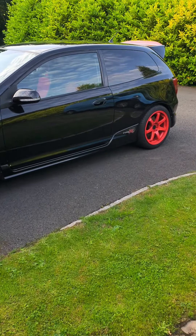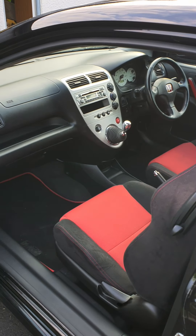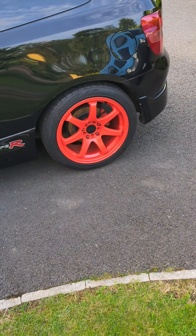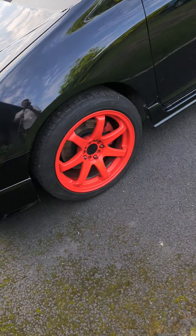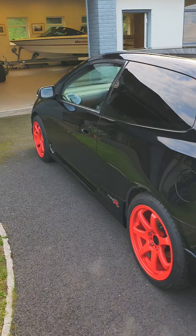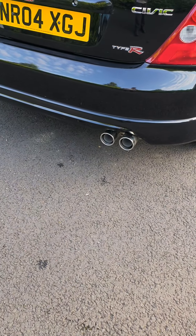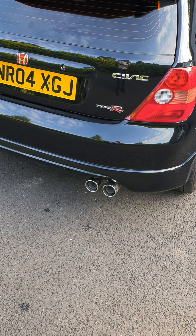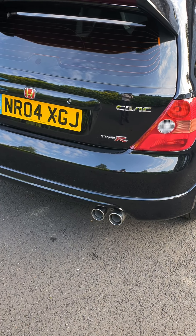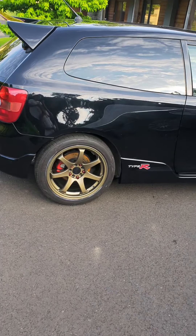Hi everybody, the Honda Civic Type R EP3 track day build. We have already been in and swapped out the dash - we'll return that to standard by putting a silver one in. We've still got these red wheels, these Rotor Grid 17-inch wheels, which I quite like actually, however the color is just too much. This car is going to be a track car but we just wanted to make it a little bit less in-your-face. We've already changed the exhaust, put that back to standard - that makes a hell of a difference.